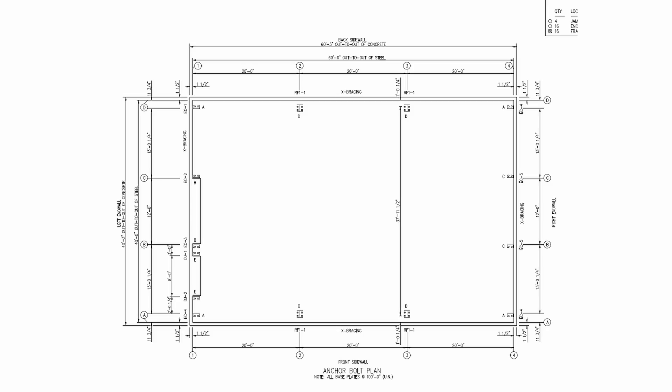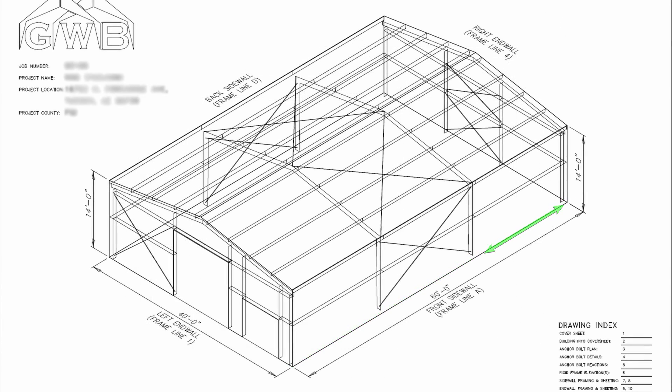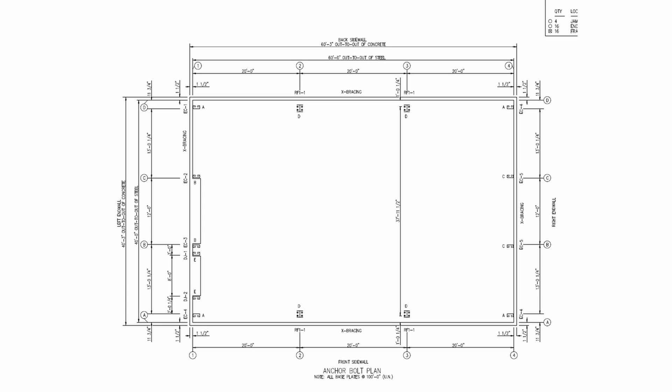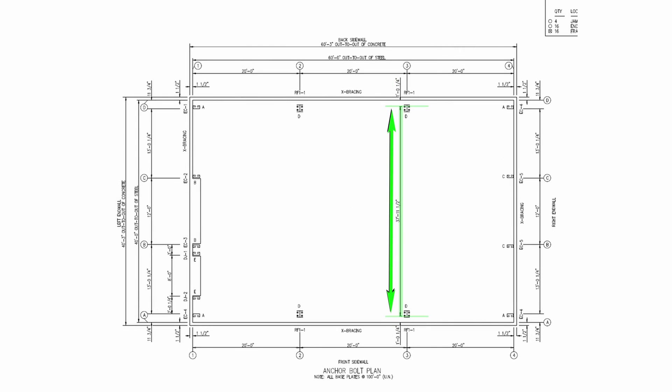We moved on to checking the bolts themselves. First we checked the main frame bolts — this is where the main clear span frames bolt down to the concrete. The base spacing on this building is 20 foot, which along with 25 foot is pretty typical for our buildings, but your building may have a different setup: 22 and a half feet, 27 foot, or whatever, based on your specific building length. 60-foot long buildings will almost always have 20-foot bays, and a 75-foot building will almost always have 25-foot bays, but a 100-footer could have 20 or 25 or a mix. For this building with 20-foot bays, we verified the center of the bolt pattern — the web of the I-beam — was exactly 20 foot from the end of the slab and 20 foot between each other. We then did this for the other sidewall and verified the hold line, which is the distance from the innermost set of bolts from one sidewall frame to the other.